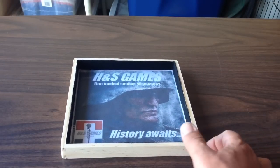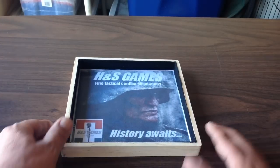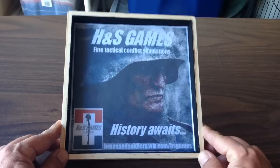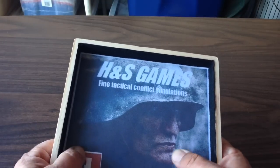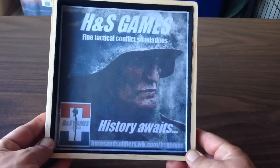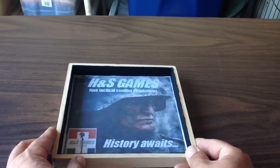Nice hardwood dice tray from H&S Games. They are the publishers of Platoon Leader, which I reviewed on this channel and enjoyed a great deal. It's hardwood, it's got a nice padded cushioned felt lining in it, and of course it's got that really cool H&S Games logo printed on the inside.